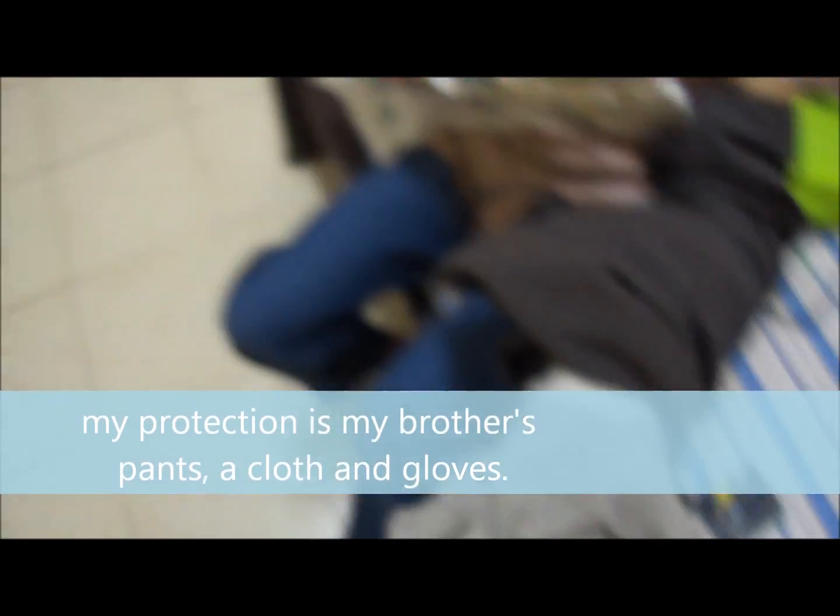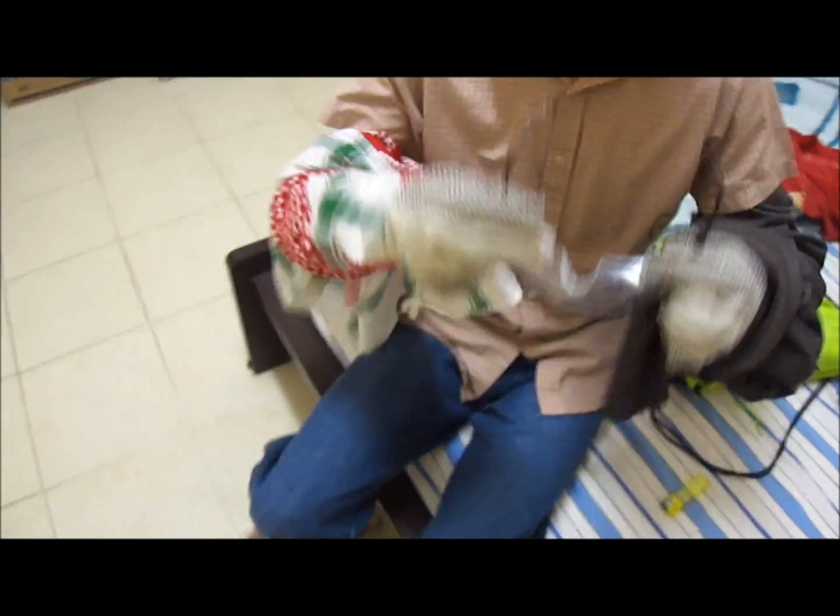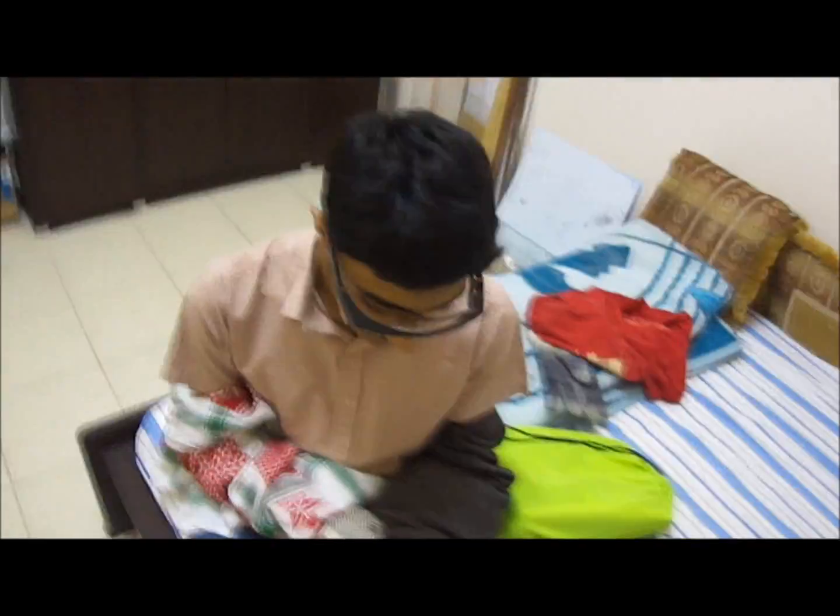First thing, you should wear your hand protection. I don't have the correct equipment so I am using these because I don't want my hands to burn. We are going to use a lighter and yeah, let's start.